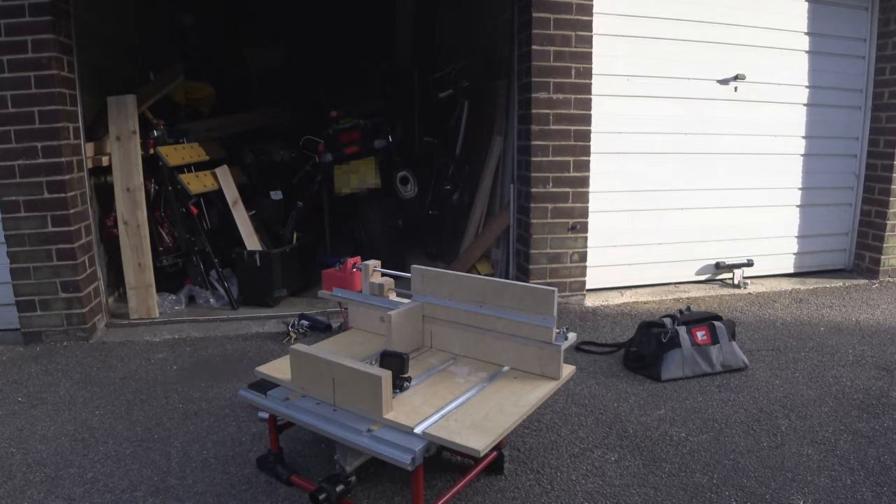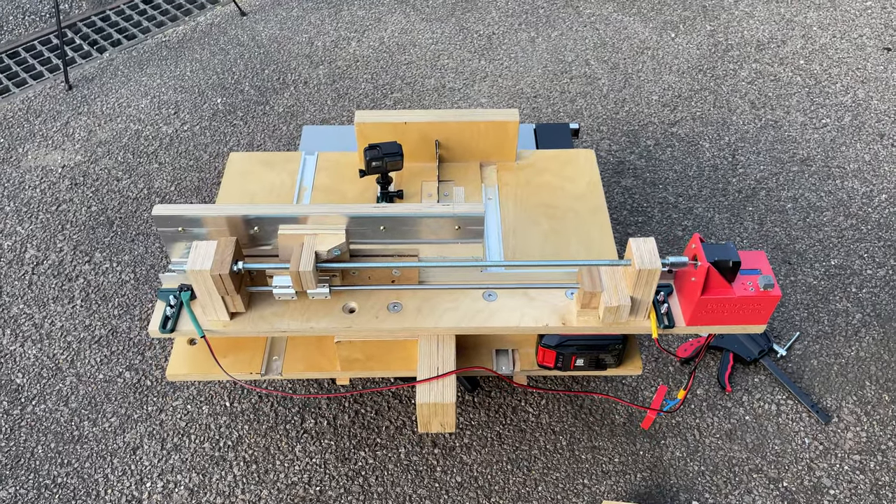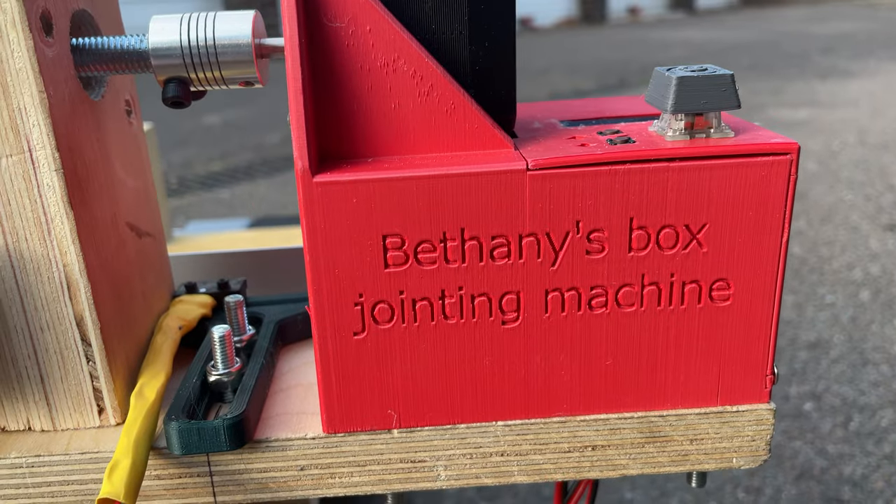I've finally, FINALLY finished my box joint jig machine thing for my table saw. It's currently in beta, there's certainly a lot to be improved, but let me show you around.